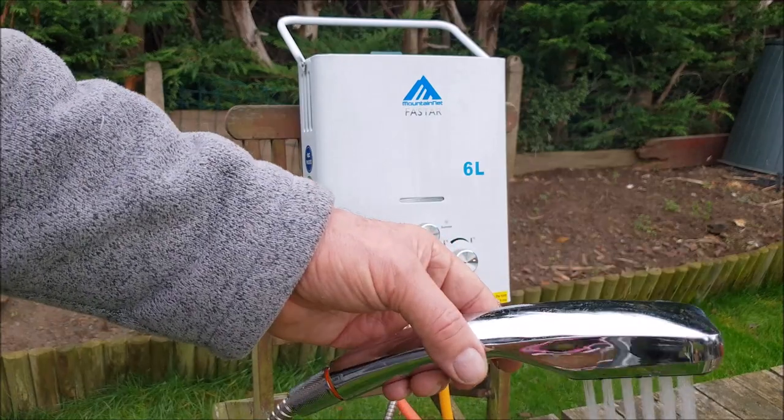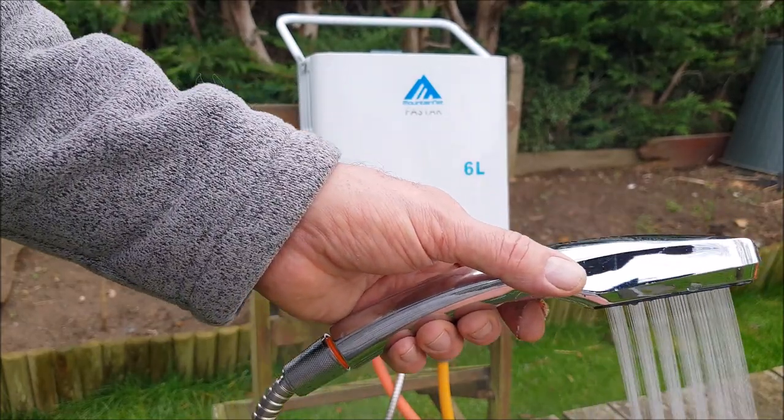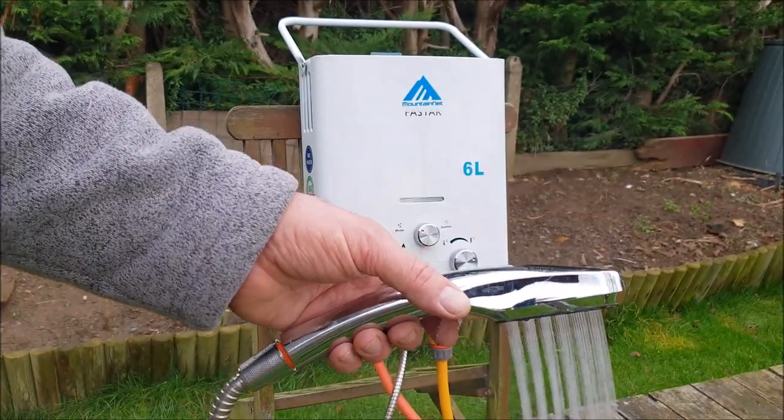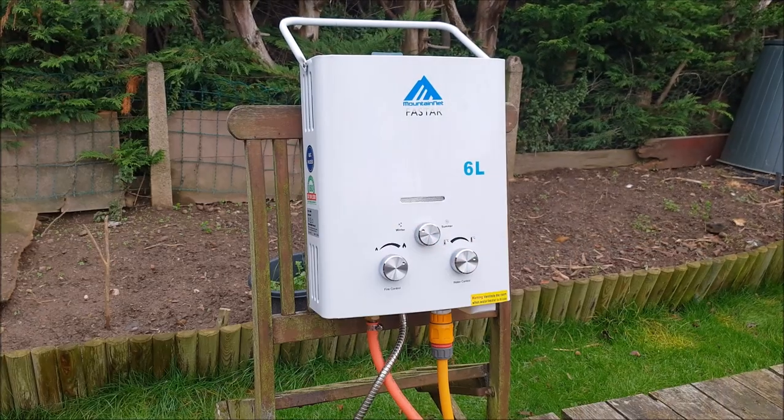I'll definitely put a link in the description for where to get one of these from. If anybody's got one of these gas heaters, this is just my personal review. When you turn the water off, everything switches off — the gas automatically turns off and it just stops. All you have to do is disconnect and switch the gas off at the bottle.